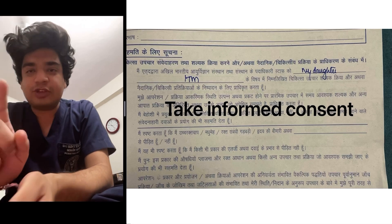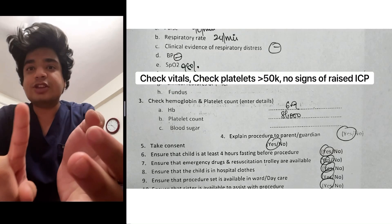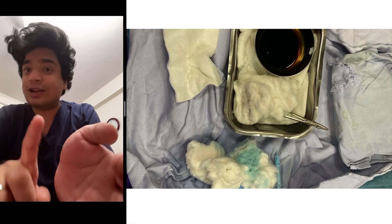First, make sure you take the informed consent. Check the vitals, check that platelets are more than 50,000, and that there are no signs of raised ICP.